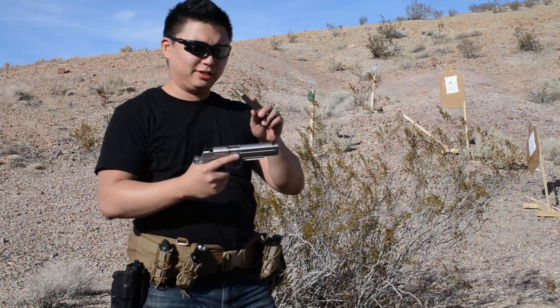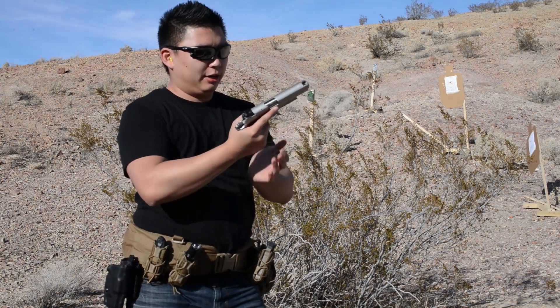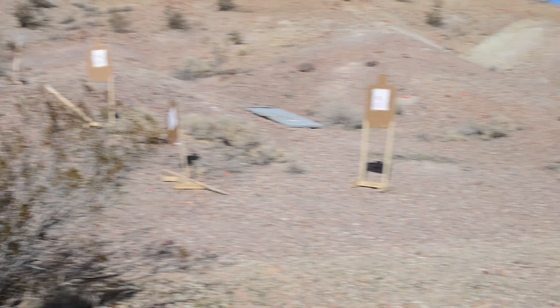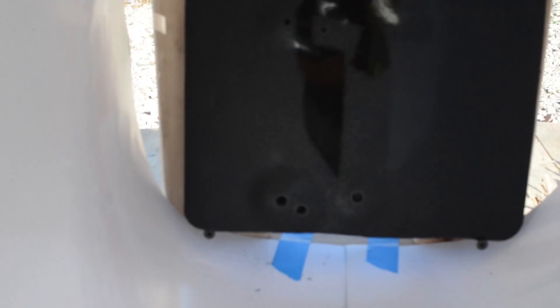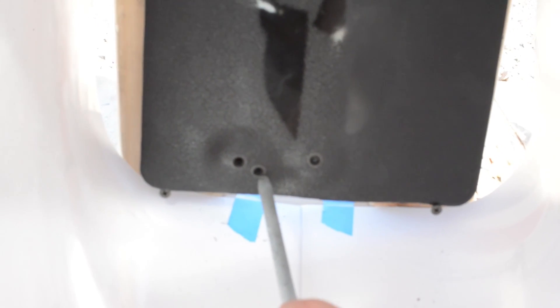Now we're going to try it with a .45 — this is jacketed hollow point, 230 grain, out of a 1911. There is a tiny fragment right where the tape is. Because of my shot placement, it's all on the very bottom — it's bulging out the bottom. So a little bit of fragmentation for the .45, peeking out to the bottom based on my shot placement.